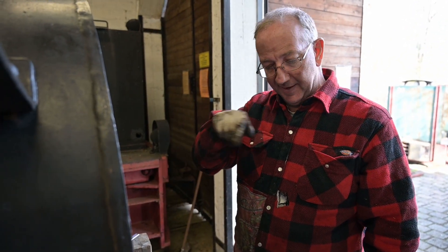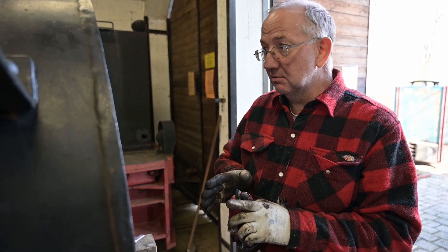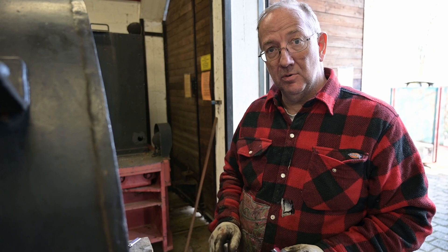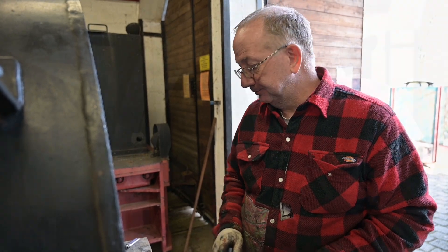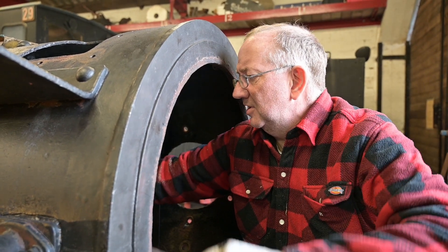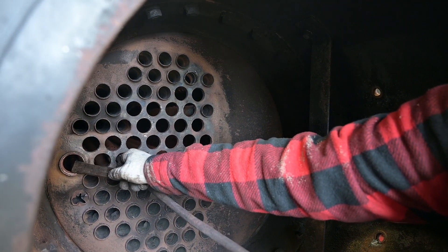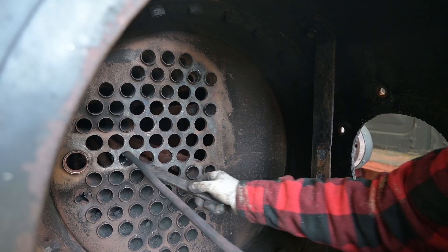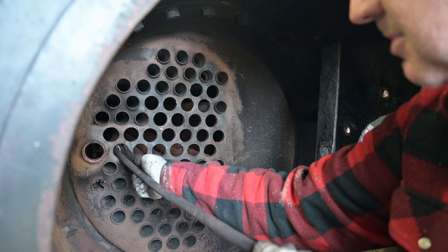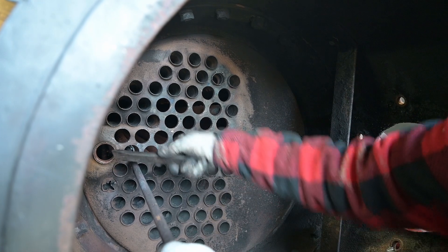We might have to warm up the end because at the moment there will be a burr from the molten steel. And we need it to fold in so that the tube is small enough to go through the drain hole at the bottom of the boiler. If you want to come round the front you'll be able to see what I'm trying to do. I don't want it to fall down.